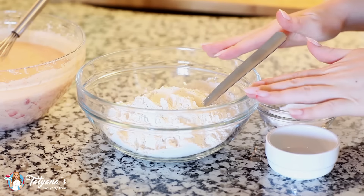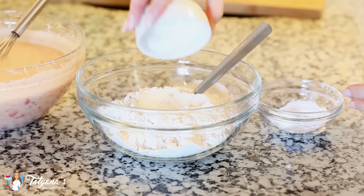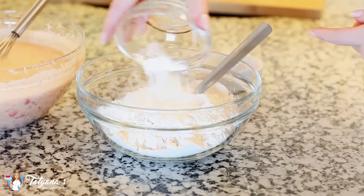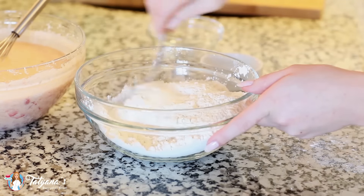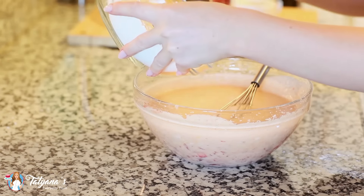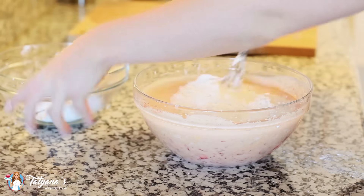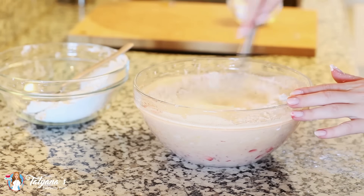And now for my dry ingredients. I've measured out two cups of all-purpose flour, and to that I'm going to add in half a teaspoon of salt and four teaspoons of baking powder. Just toss all that together. I'm going to whisk the flour in a little bit at a time until it's all incorporated. You want to be careful not to over mix — just whisk until it's incorporated.